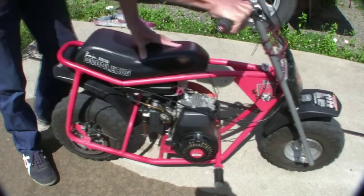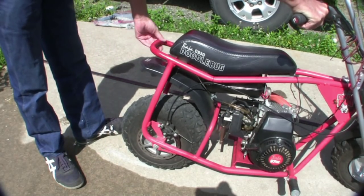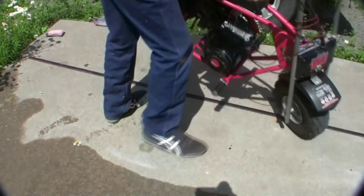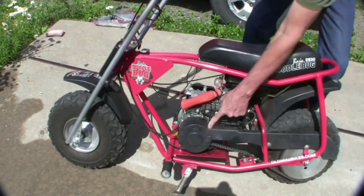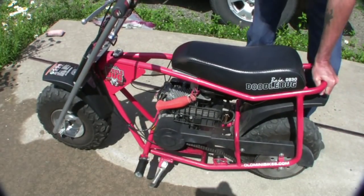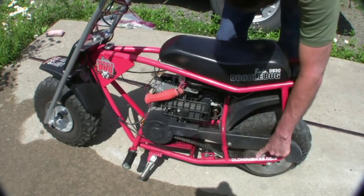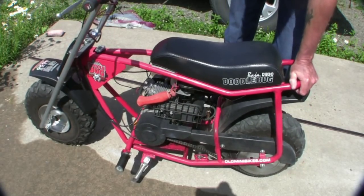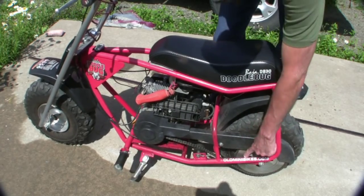There's a handle on the back here, see? That's what's so nice about these — the first minibikes didn't have that. I can just pull it up by the handle. Right here you want to replace this clutch with a $50 clutch from HotRodMinibikes.com. Other than that, here's another place: OldMinibikes.com — that's where you can get all the parts for just about any kind of motor.